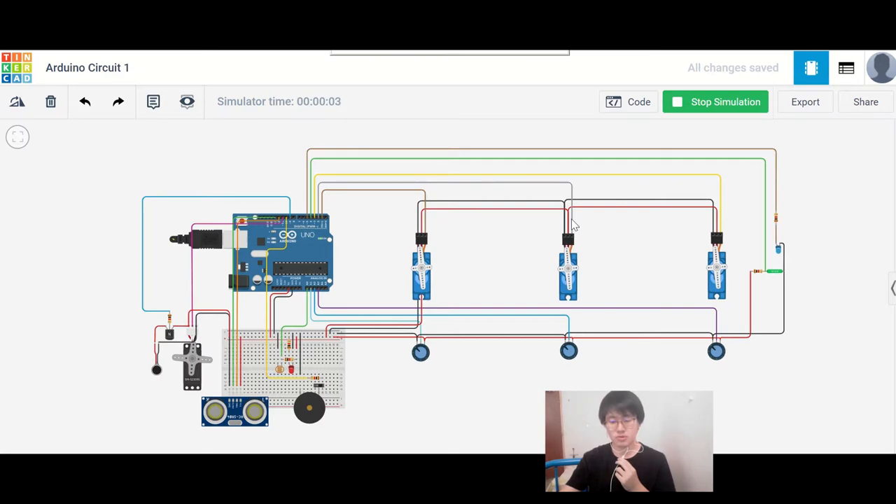We are using servo motors to control the robot arm movement. The sensor here is a potentiometer and the actuators are servo motors. This servo motor will be connected to the robot arm — this is for robot arm 1, robot arm 2, and the bottle arm.